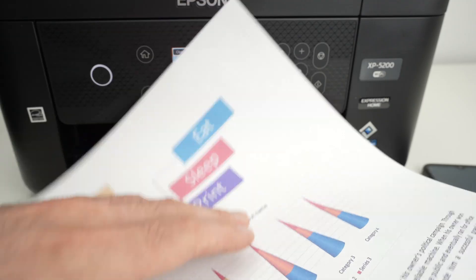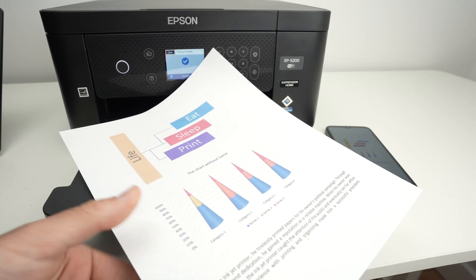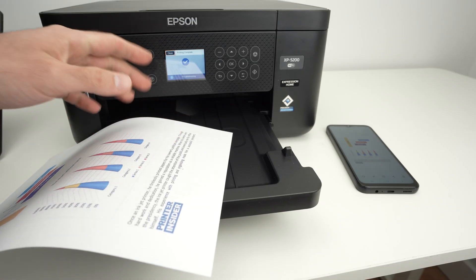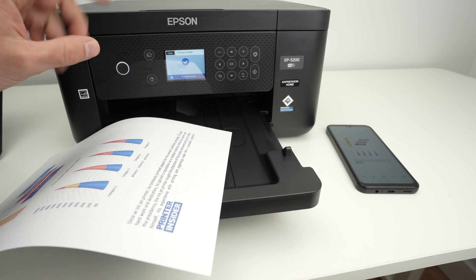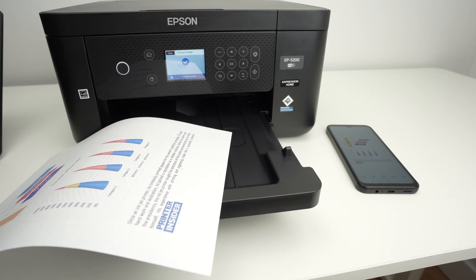And here are the results. So this is about it. I hope this was useful — if so, please leave a like and also comment down below. Check my links if you want to get some ink or paper from Amazon compatible with this Epson printer. And I'll see you in the next video.